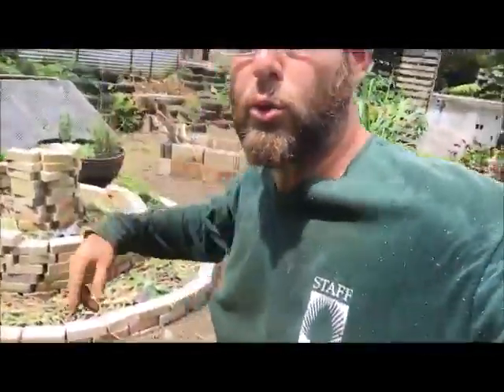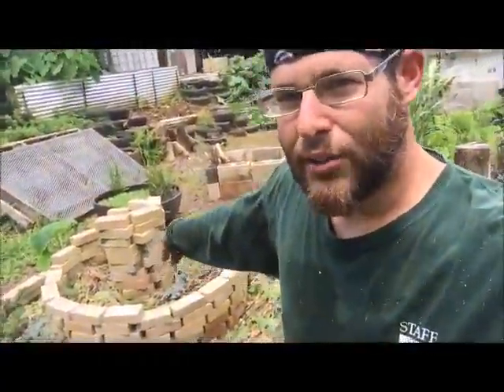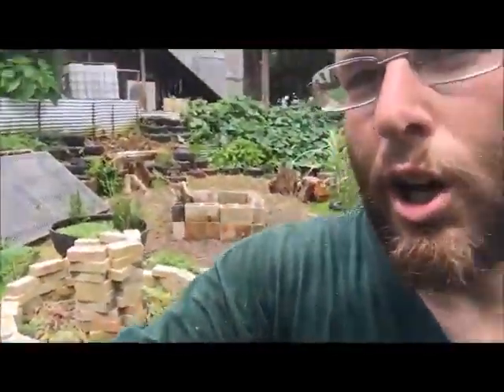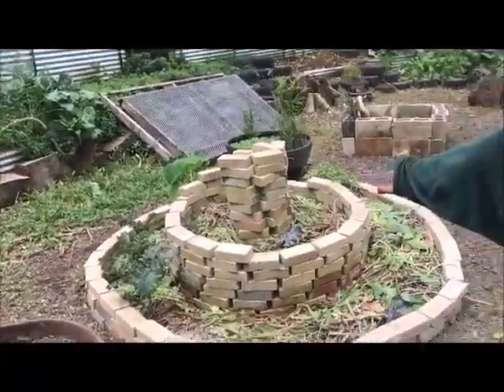Here in Oahu, Hawaii, as usual. I'm going to show you — this has been done a while ago — but it's actually my last week here at this location, where I've been for about a year. One of the last videos I want to do is to show you the herb spiral, which is here.